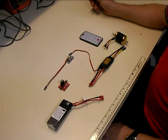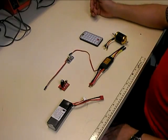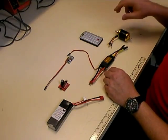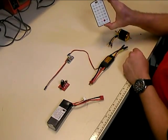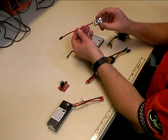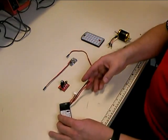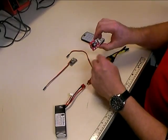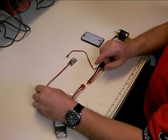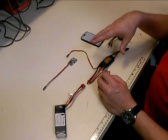Here we have all the components of a power system that you would use when programming it. We've got a Scorpion 60-amp speed controller, a Scorpion 3026 motor, the ESC programming card which is your wireless remote, and the infrared receiver module. I also have a three-cell LiPo battery, and instead of using a radio, I'm going to use a servo driver to simulate the throttle channel.